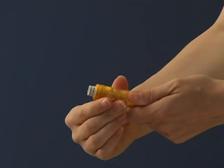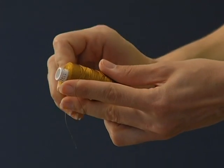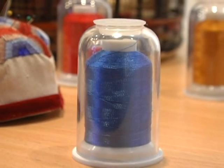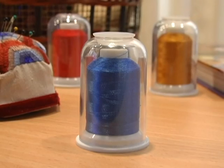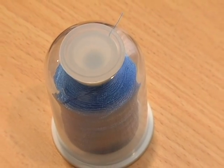Because of this very real problem, embroiderers have used tape, netting, knots, and other ways to contain the thread and prevent unraveling. But with Hemingworth, there is no need to buy additional products to contain your thread. Hemingworth solves all these problems with its uniquely designed, patent-pending spool and cap.